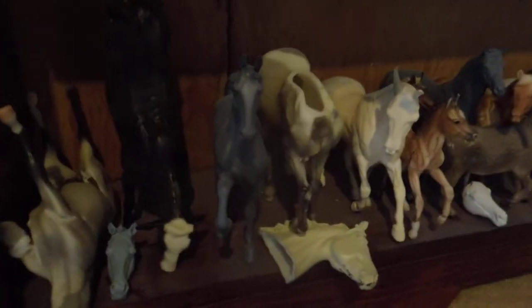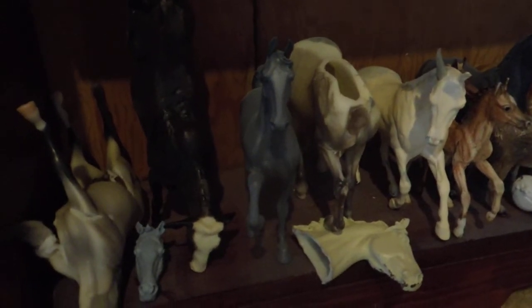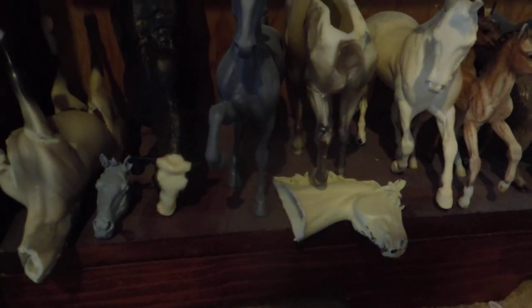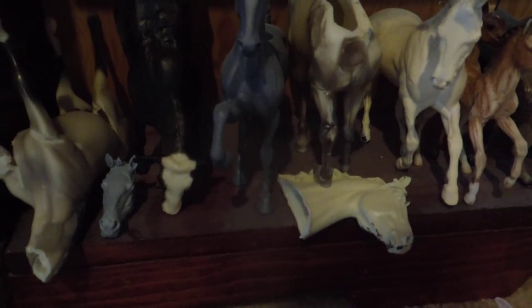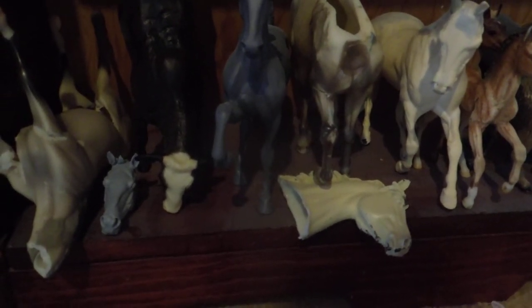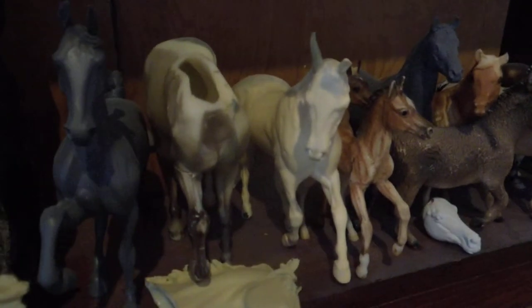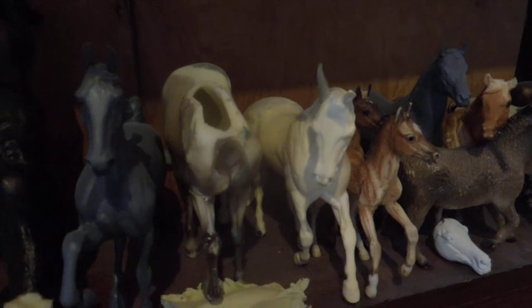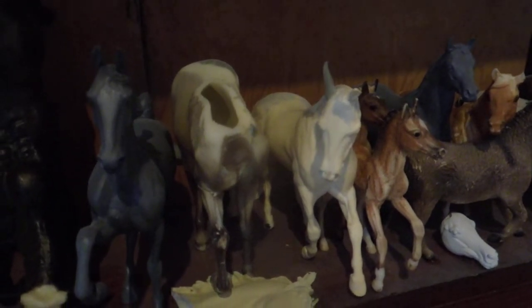There's a Mason Imperador with a Giselle head and neck — that's eventually going to be a nice gaited custom. This is a Cowgirl Poetry resin that I want to make into a performance mule at some point, but once again it went on the back burner.